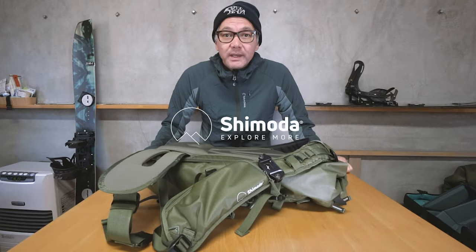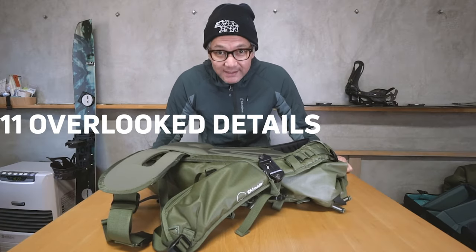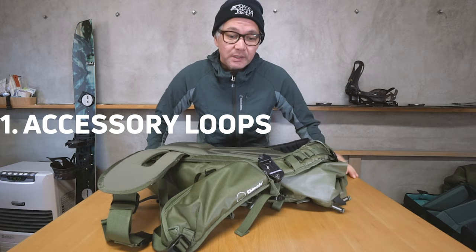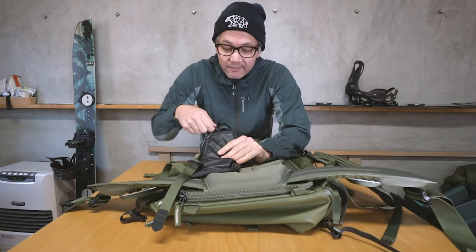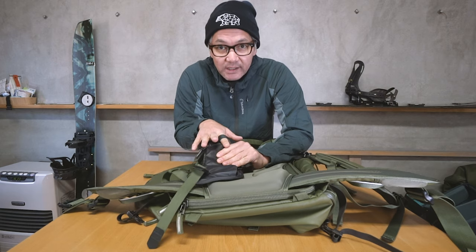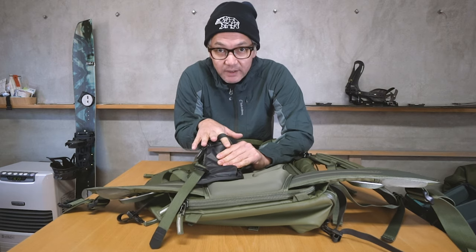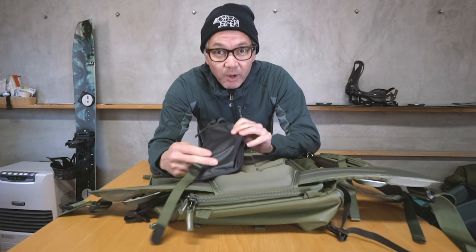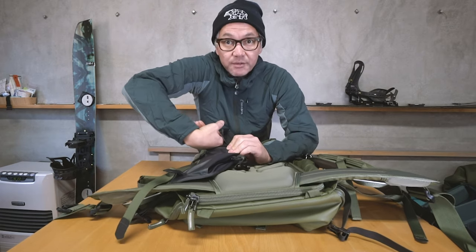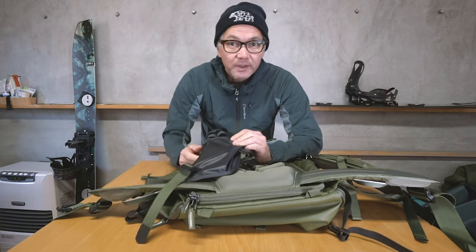Welcome back. This video covers the 11 most overlooked details of the new Action X series. Starting with number one: accessory loops. On the shoulder straps we have stretch accessory loops for your hydration hose to keep it in place, or if you're using the side pocket with a two-way radio, you can stick the antenna through here to keep it from flapping around.